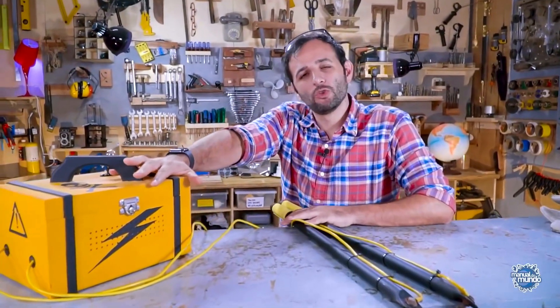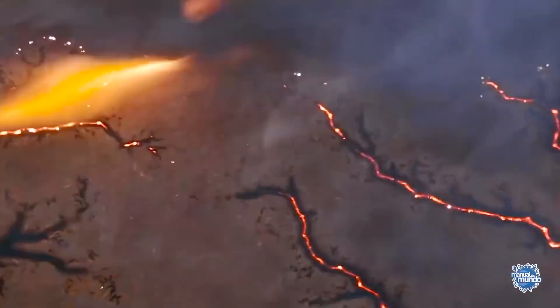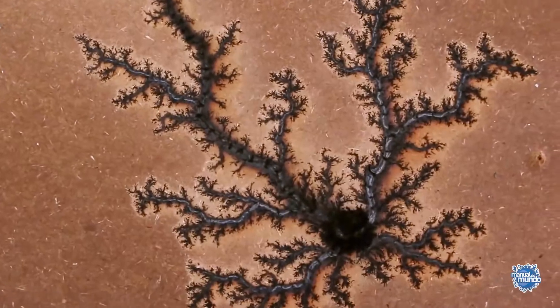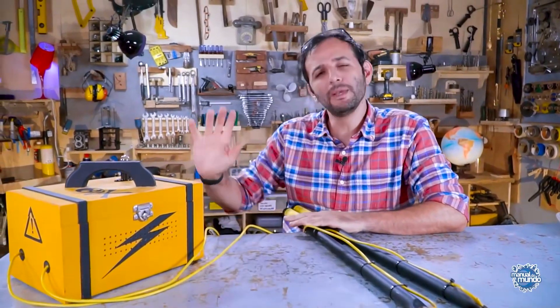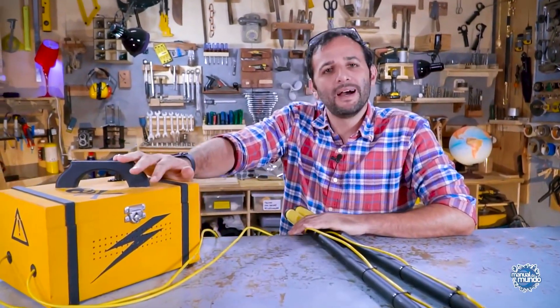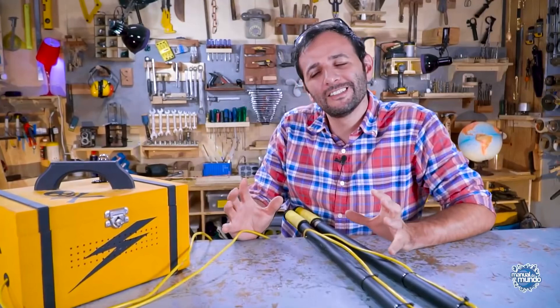This beauty right here — we used it in the death ray experiment. Basically it's a box that has a transformer. It takes the energy from the 110-volt outlet and increases those volts a lot. We have a few thousand volts here, and we'll try to measure how many volts it has later. When we have that much voltage, we can do some special tricks.